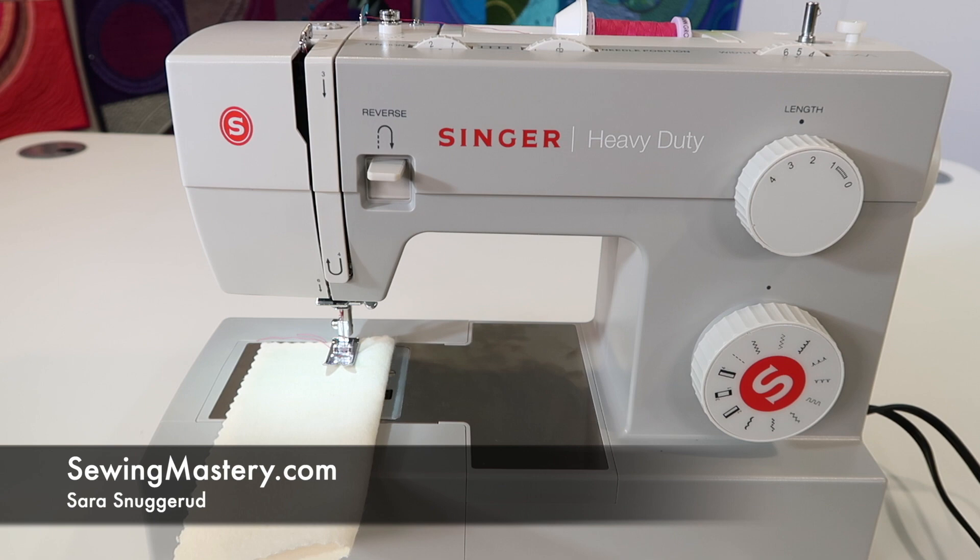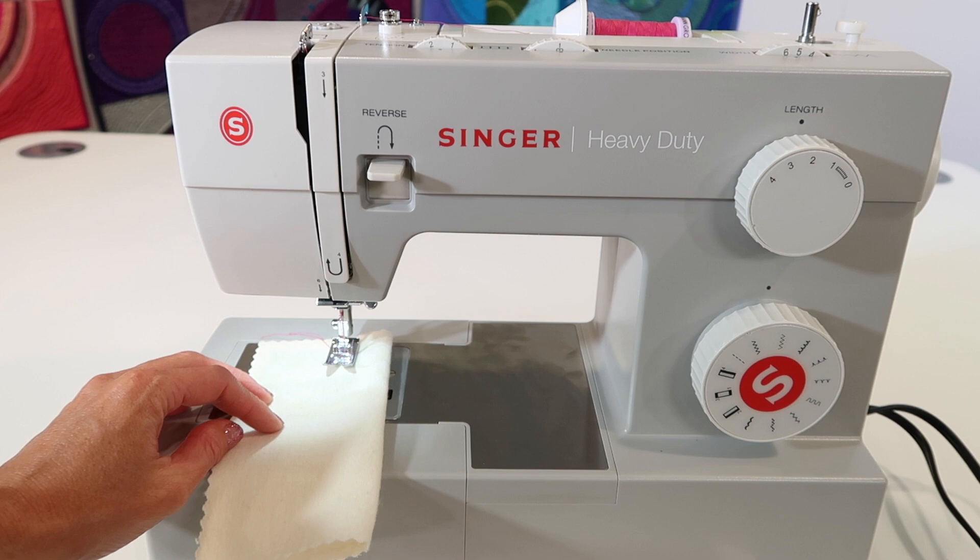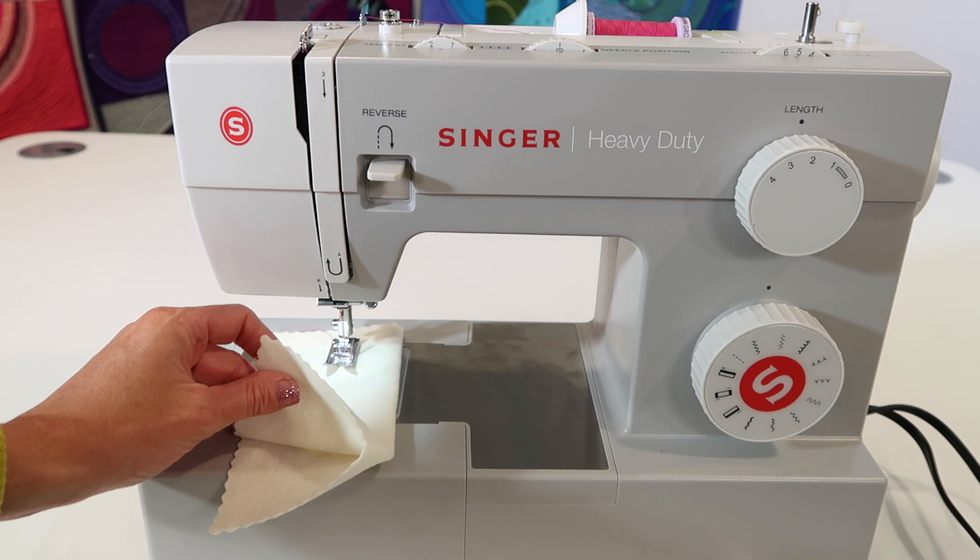The Singer heavy duty sewing machine has the perfect stitch for doing mending. What are we talking about? We're talking about you've got a rip in your fabric. Your jeans have gotten a little too many holes and you need to stitch them up a bit. Maybe you bought something and didn't realize it actually had a rip somewhere.